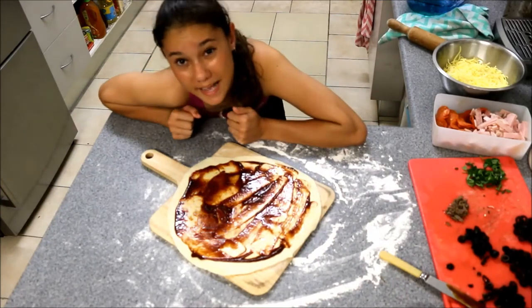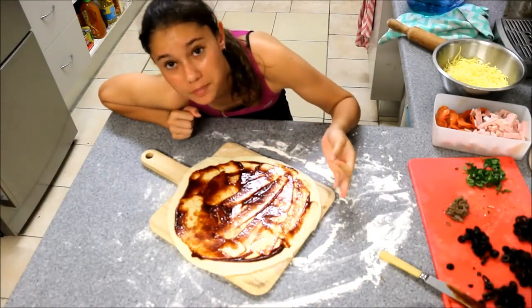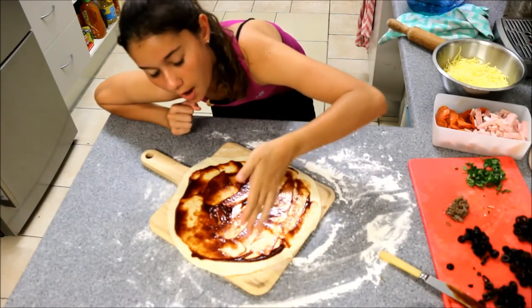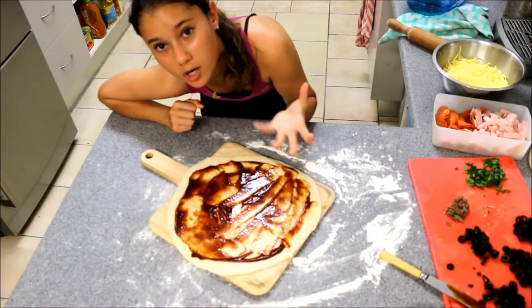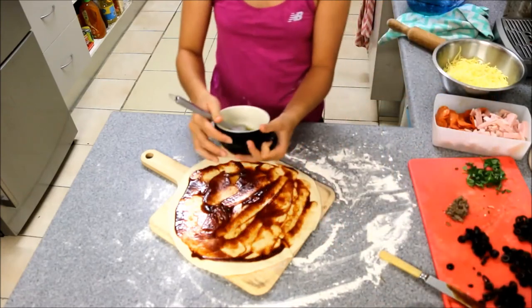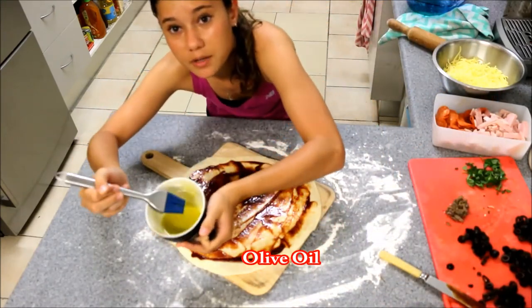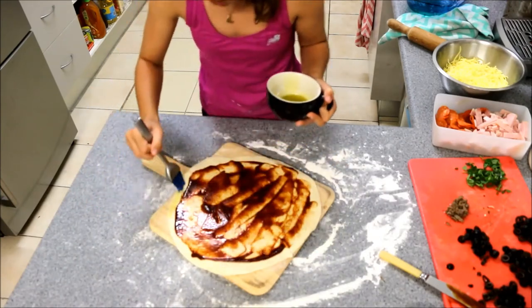Another pizza hack that I've learned — well actually my dad told me, it came from him — he puts olive oil on the rims of the pizza to make the crusts all crispy and nice. So you just get a basting brush and a bit of olive oil and just dab a bit around the edges.